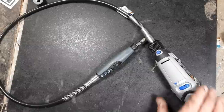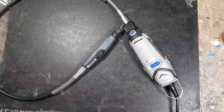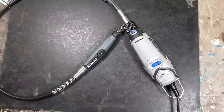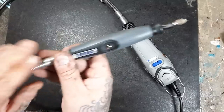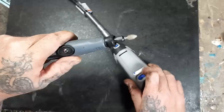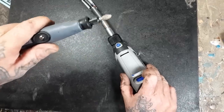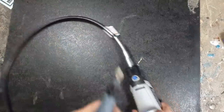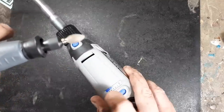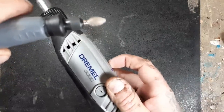Let's plug her in. Make sure it's turned off when you plug it in. This is a variable speed Dremel. Turn her on — sometimes it takes a little while for these to break in, so you're not going to get max speed right away. Just take your time breaking it in. Keep your flex shaft straight so all the lubricant can get throughout the shaft. You can hear it speeding up.